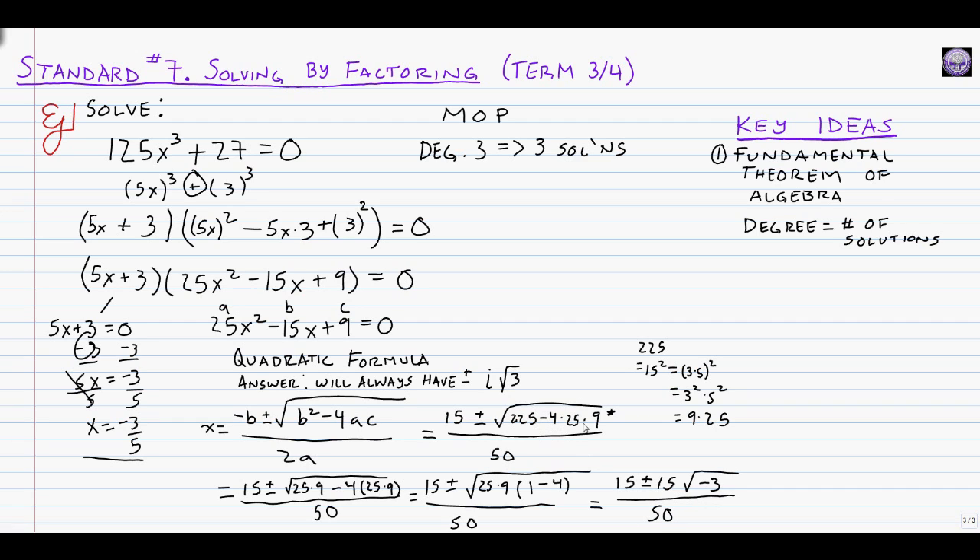That's where the i root 3 comes in. From here we simplify: 15 plus or minus 15 over 50. All three pieces have a GCF of 5, so dividing each by 5 gives us 3 plus or minus 3 over 10. The square root of negative 3 becomes i root 3, giving our final two answers: x equals 3 plus or minus 3i root 3, all over 10.